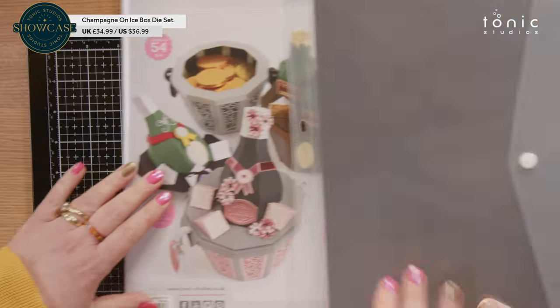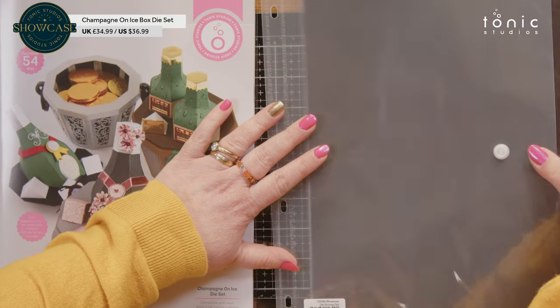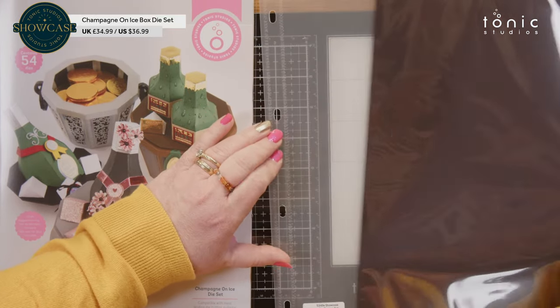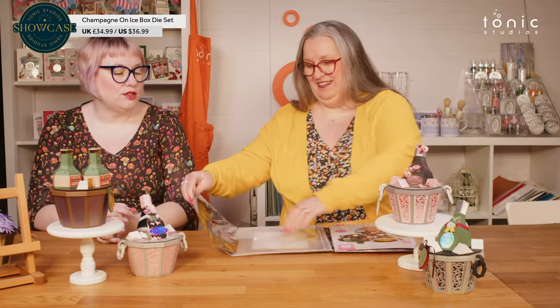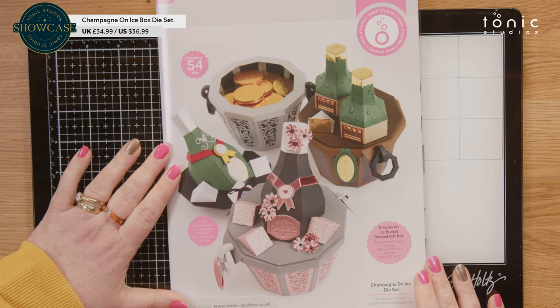This is an amazing die set for our showcase launch, and I have a feeling you are going to love it as well. Let's bring in the dies and have a look. As this is a showcase coming directly from us, you will of course be getting your wallet and your magnetic sheet ready to go straight into your binder — storage included.